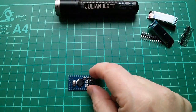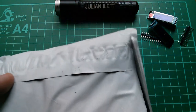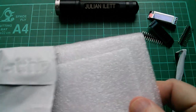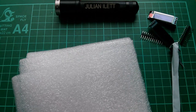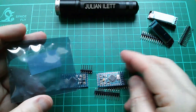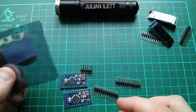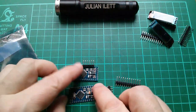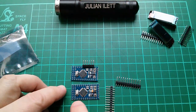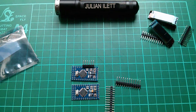I actually bought two of this type of Pro Mini, so let's just open the other one. I assume that's what this is. Yes, this is another one from another seller - I bought two just in case there were any significant differences, maybe the pins laid out in a different order. At first glance it doesn't look like that switch is any less close to the row of pins.